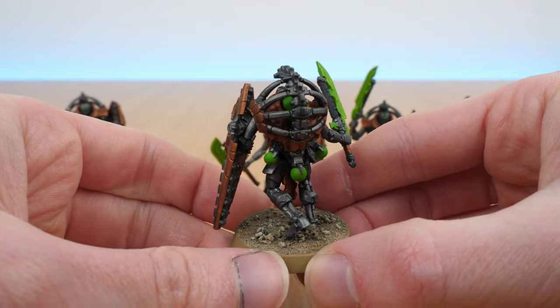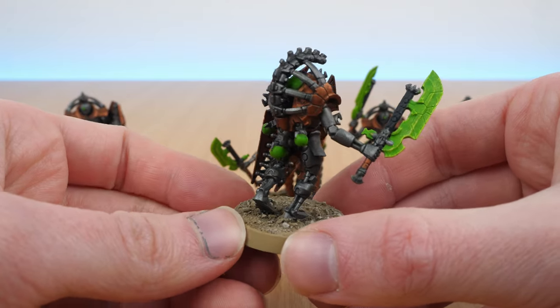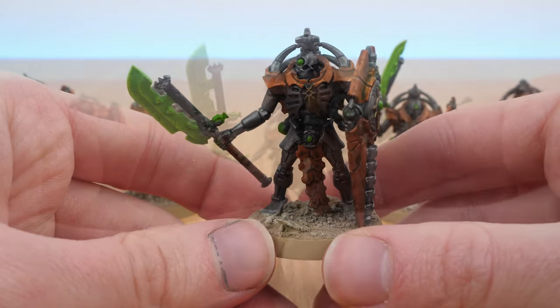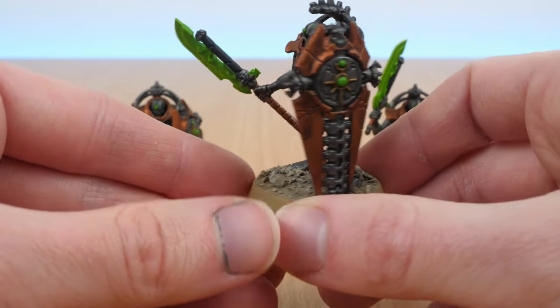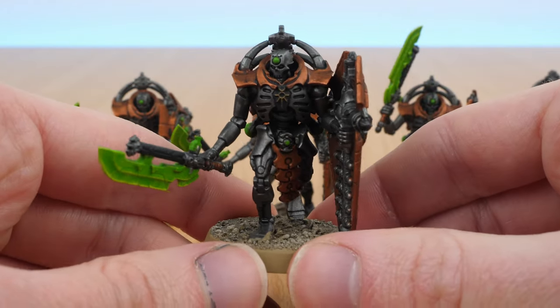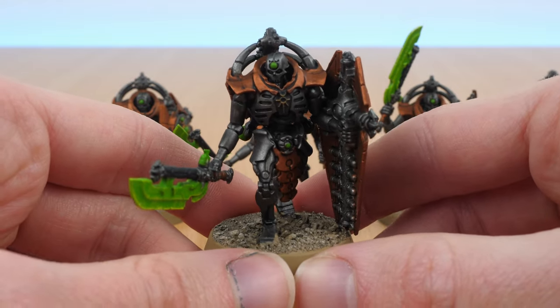Now it looks like they've got a lot of protection from behind as well as the giant tower shield in front. Normally with Space Marines or Sisters of Battle, if you want to make a unit or model look more important than others, you typically put something on their backpack and that makes them look a lot more important. So I thought the same thing about these — they looked way more intimidating and important when they had that giant bit on their back.